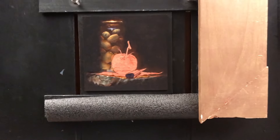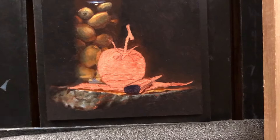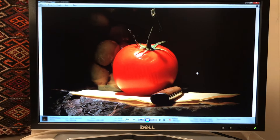This is the painting as it currently is, and I'm going to be working right in the center at that tomato. Let me show you the monitor so you can see the reference that I'm looking from. So that is the tomato.